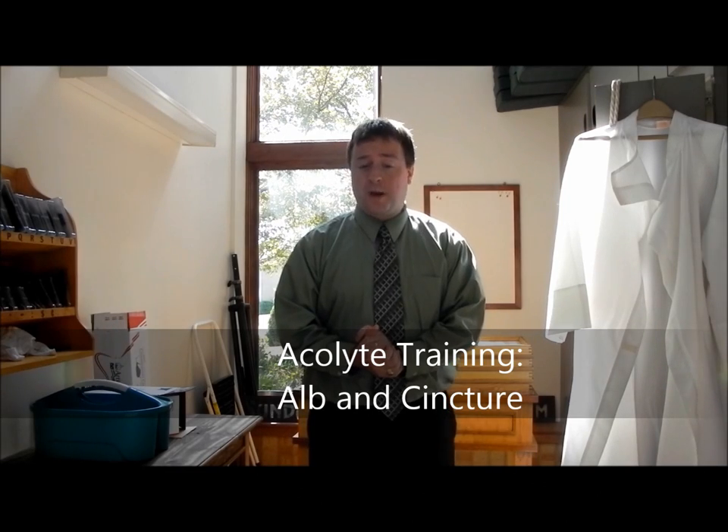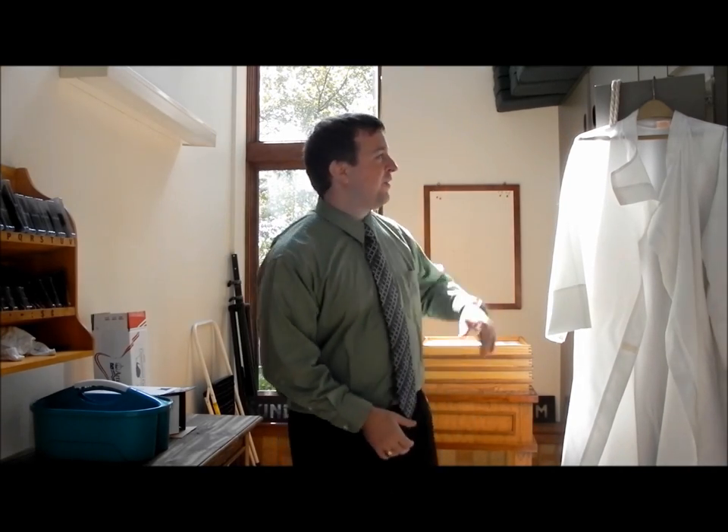Hello! I'm Pastor Chris Sansom, and today I'm going to teach you how to robe up in being an acolyte here at St. Mark's Louisville. This is one of the items that I get the most questions about — often times it is the first thing forgotten after acolyte training, and so I tend to go over this a lot. So let's get started, shall we?